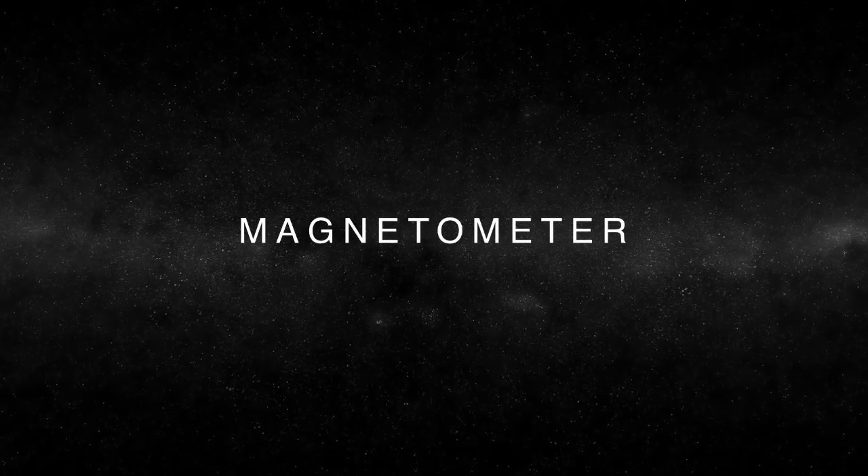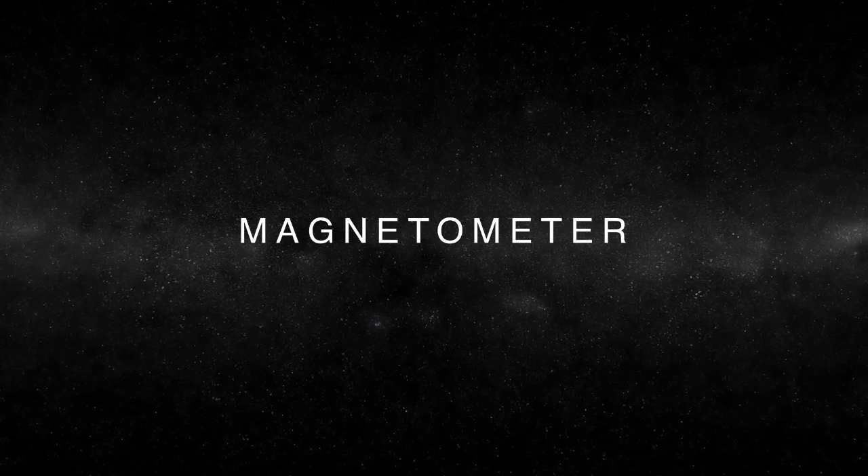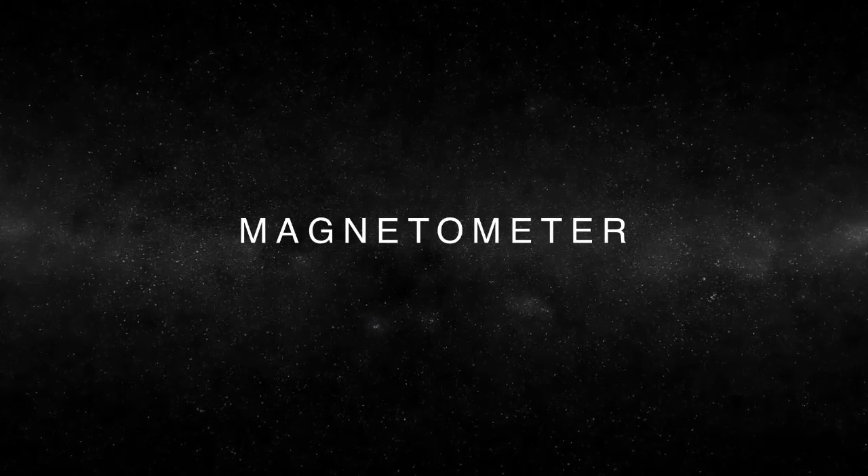Years ago, the magnetic field provided a reference for navigation on Earth. For four or five hundred years, whenever ships crossed the ocean, they carried compasses so they could find their way when you can't see stars or land mass.